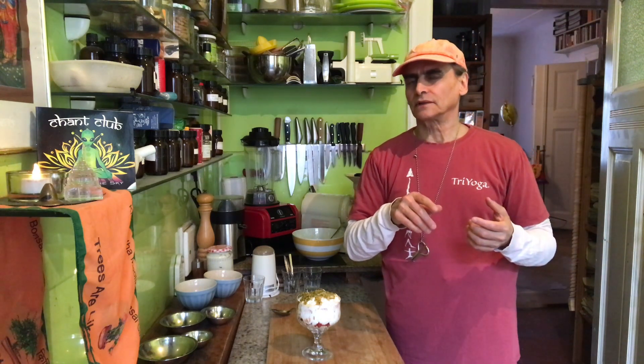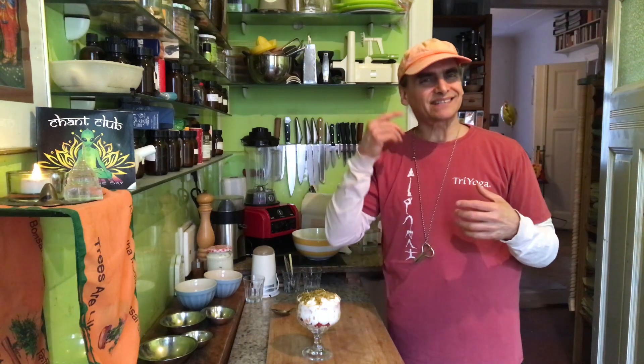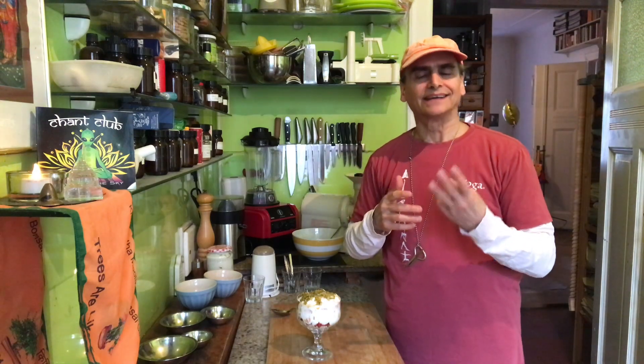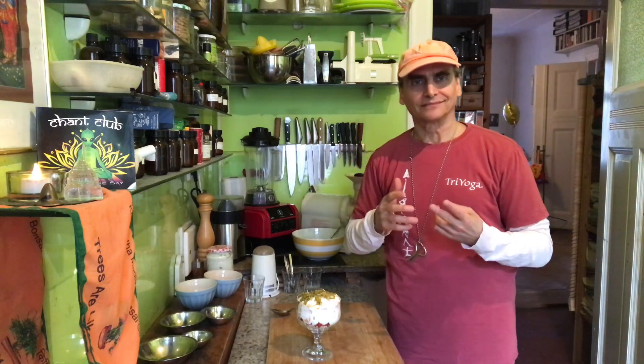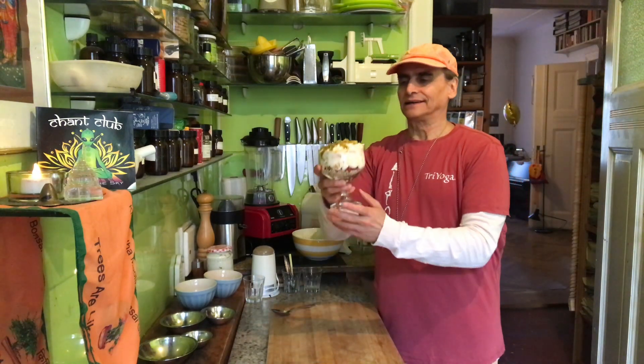When you have three ingredients combined, it begins to become one unified flavor. With only two ingredients, it's much easier to discern where each flavor comes from — the mind begins to work and understand more easily. The difference between two and three is a really big leap in complexity. It's only one number, but it makes a big difference because the number of flavor combinations you can make with three is so much greater than with two.